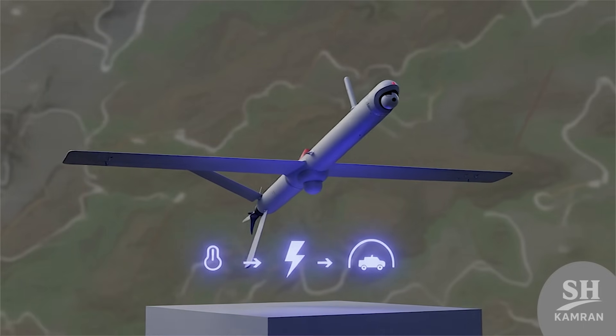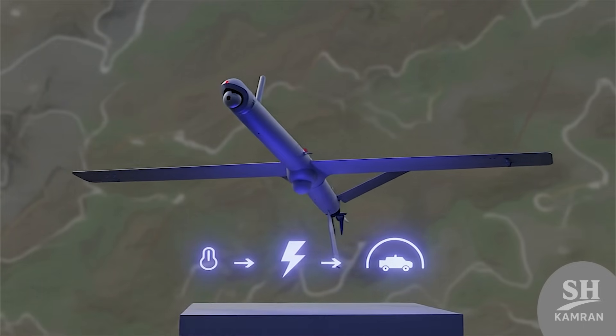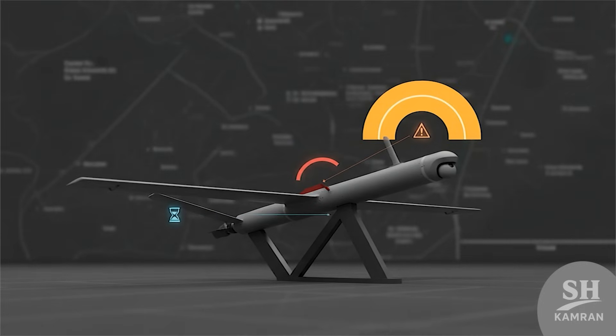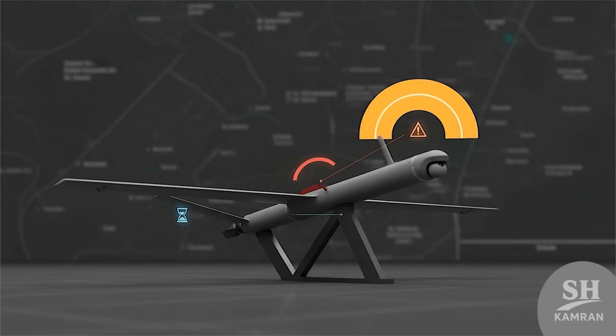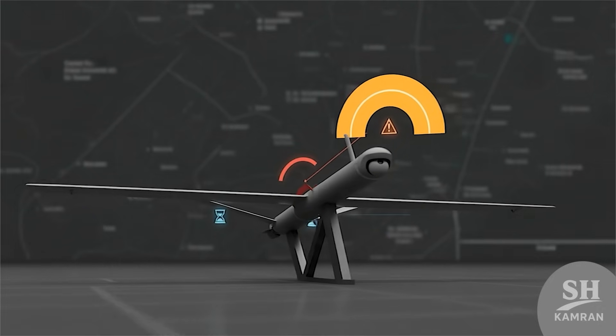Compared with the Shahad-136, Resvon has much shorter range. The Shahad is heavier and built for long-distance bombardment campaigns, while Resvon is smaller, lighter, and focused on quick battlefield reactions. Each fills a different role in Iran's drone arsenal today.